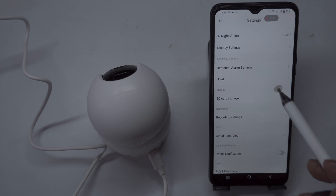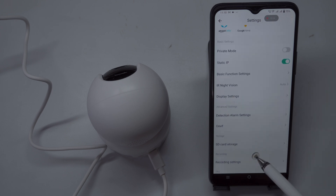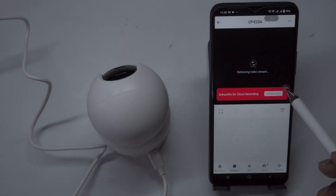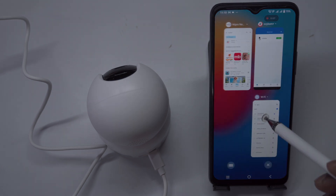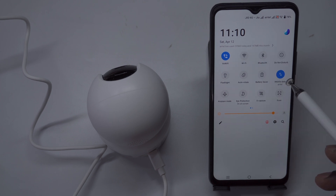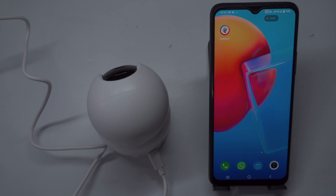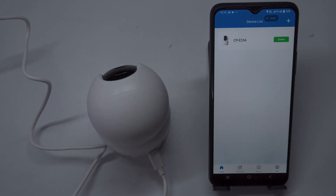Once the setup is complete, the camera is ready for use with features like PTZ (Pan, Tilt, and Zoom) control, allowing you to move the camera as needed. After configuring the Wi-Fi and adding the camera to the app, you can install it in your designated location. The camera will now be fully operational, providing live streaming, playback, and PTZ controls accessible worldwide, whether you're using mobile data or a Wi-Fi connection. To finalize the initial setup, including setting the correct date and time, click the settings icon on the camera's main page and select device info to configure the date and time based on your location.